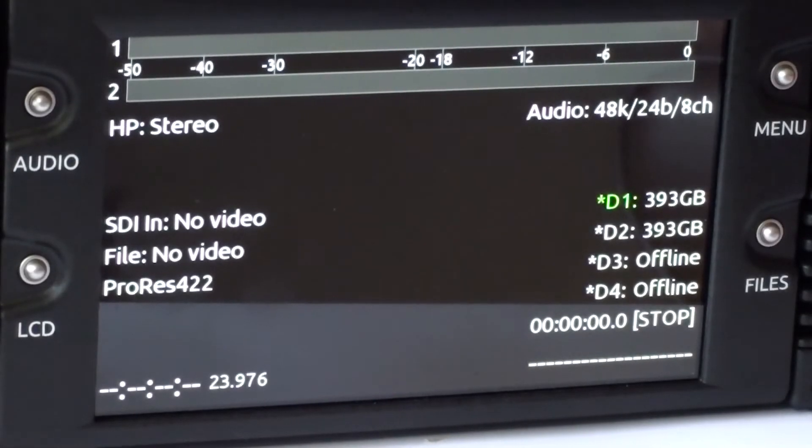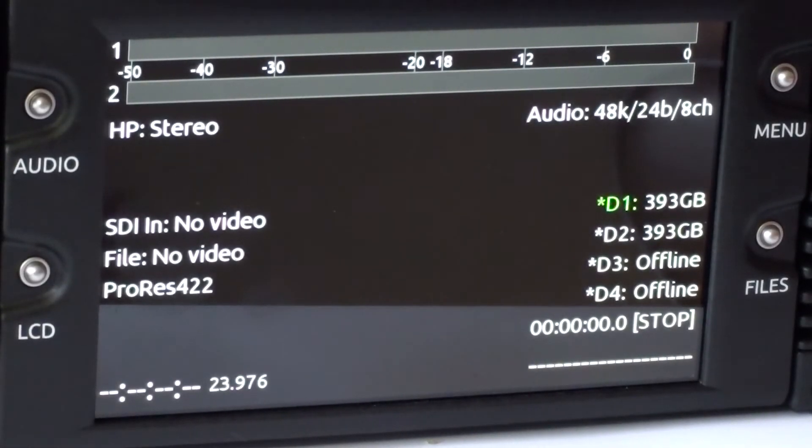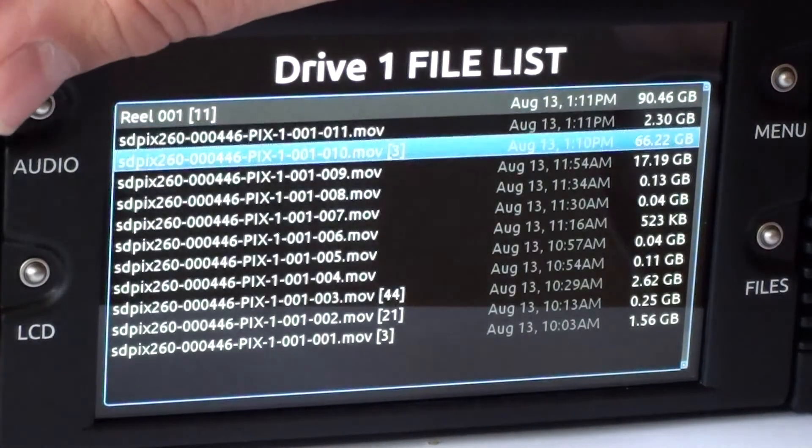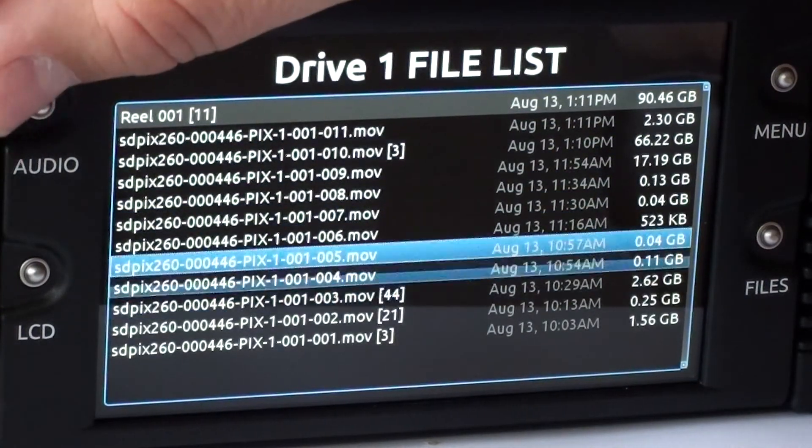To search for a recorded file for playback, simply select the Files button and scroll down to the file you are looking for, and press Select.